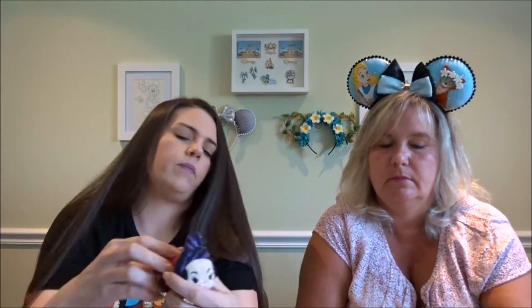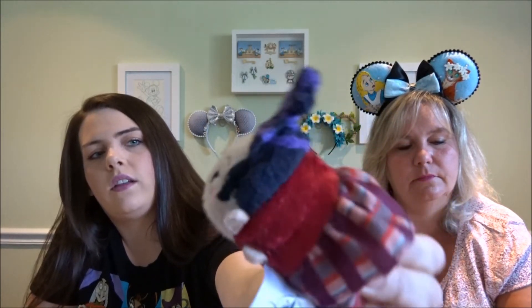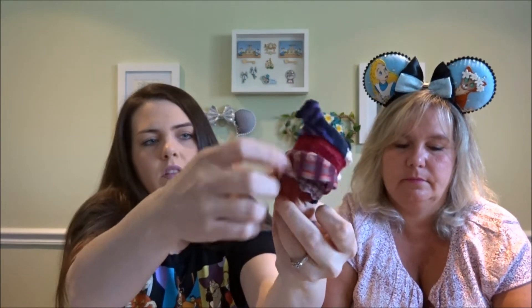And then this is Mary. She has her hat on and then her outfit — she even has the under part of her dress.